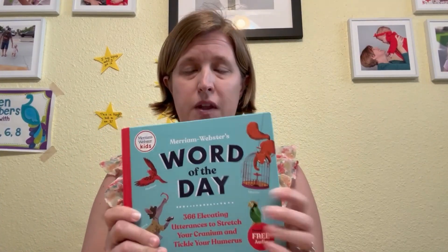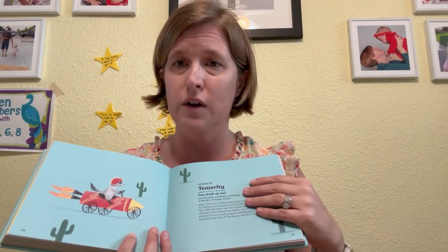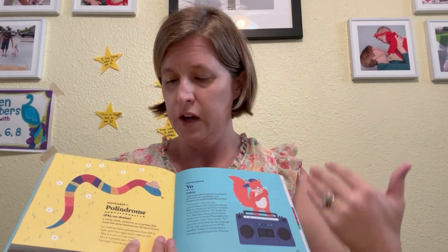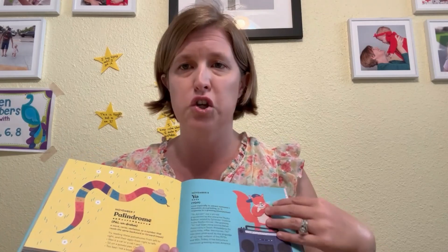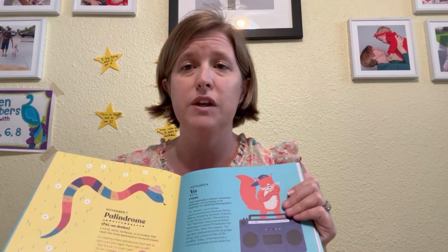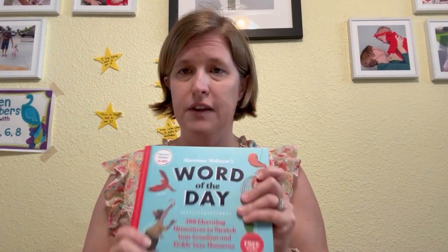The thing we used last year that we're going to keep using is this word of the day book. I like it because there are dates, but it's not linked to a year, so we obviously don't get to it every day. These are not words my kids are going to memorize, but it's great for vocabulary building — they're just hearing these words, and we go over them. We'll be able to use it for a few years; they're going to hear them over and over again. It has nice pictures, so we really like this. It takes just a couple of minutes in the morning — sometimes I'll even read the words while they're getting their shoes on. Something quick and easy to just kind of get us started.